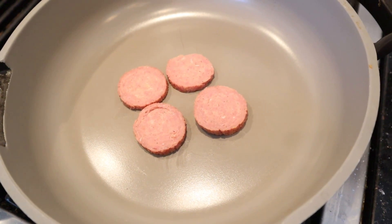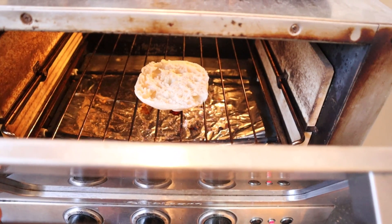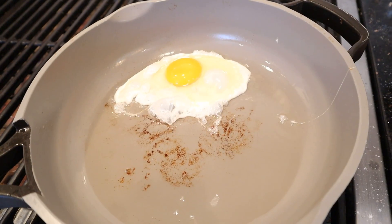First thing we got to do is fry up some summer sausage. Next we toast one half of an English muffin. Now we fry up an egg.